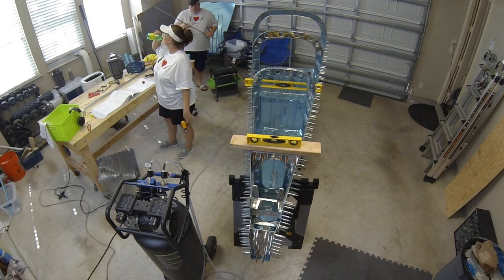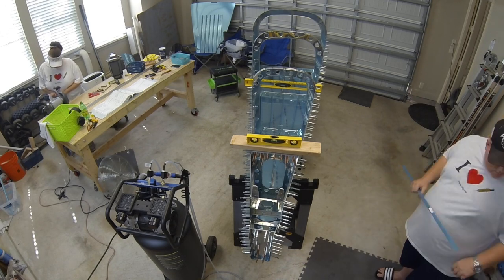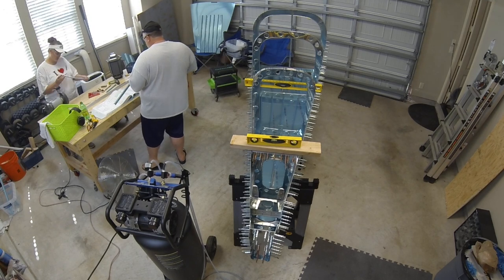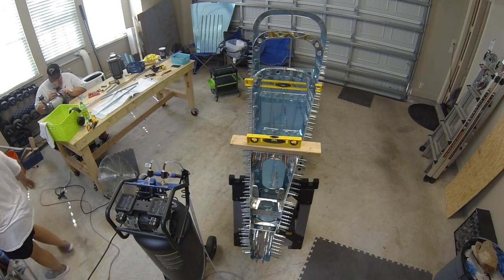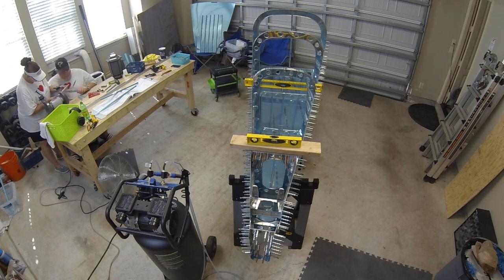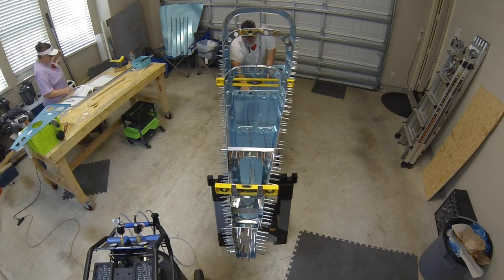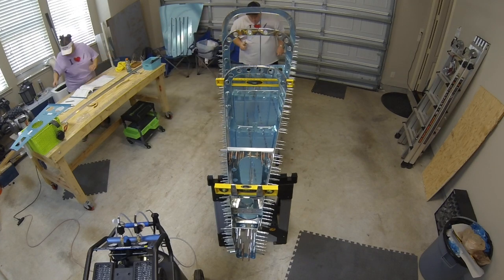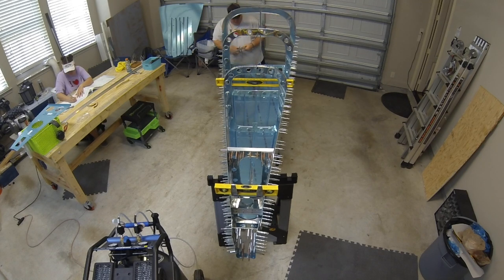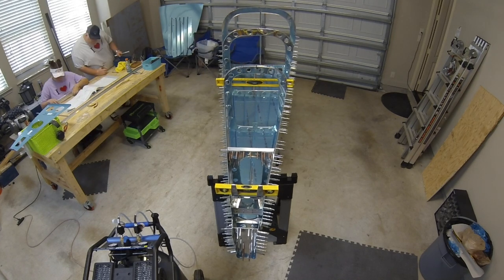The rest of day 41 was spent cutting, deburring, drilling, and countersinking additional components for the next steps while the tail cone sat there assembled. The next day it was really striking to look at the basket of clecos and see how few we had left — they were all on the tail cone holding the skins, stiffeners, and bulkheads together.